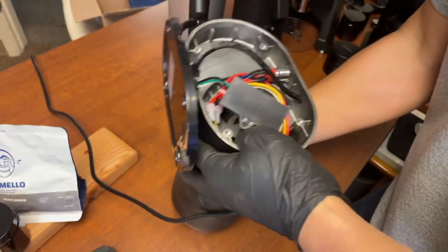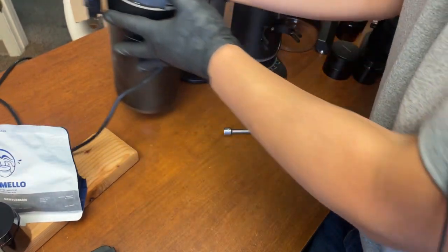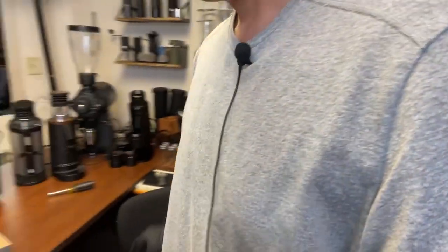If you are installing brand new burrs, first you've got to find the zero point, and then you've got to align it. So you do the alignment first so you can hear the trip. And then after the alignment, you have to calibrate to the zero point. It's multiple steps.